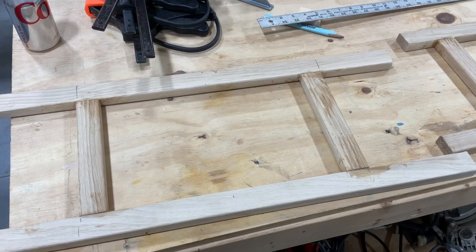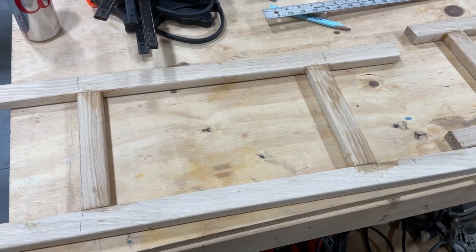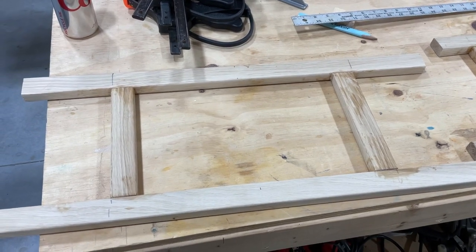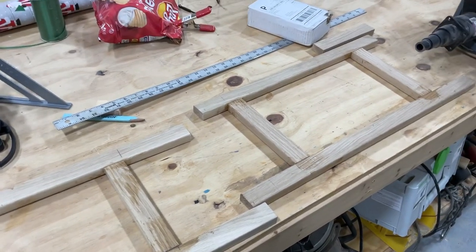I'm planning on caning these seats, so I'm going to have to drill holes in all this to start doing the caning. You can see where I made pencil marks on here so that I'd get these cross pieces straight. So those are coming along.